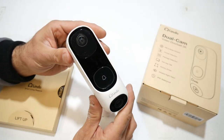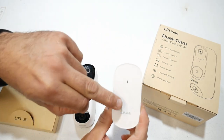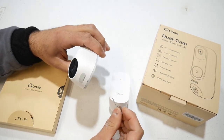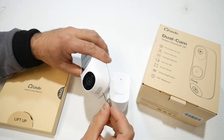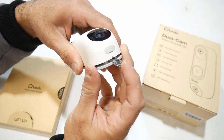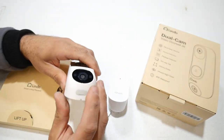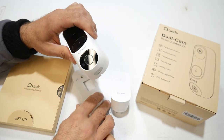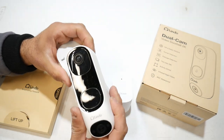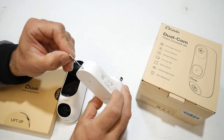Right on the bottom, there is a hole. To take the doorbell off of the back plate, there is a key that's stored in the chime. This is a plug-in chime that you also get with the doorbell. All you're going to do is take the key and slide it right into the bottom — you'll hear a click and then it's going to detach, and you'll be able to take the doorbell right off the back plate. Then you take it inside, plug it into the USB-C, and charge it that way. If you have it wired, you won't have to recharge it. When you're done with the key, just store it back into the chime.